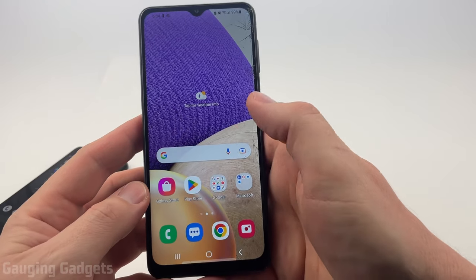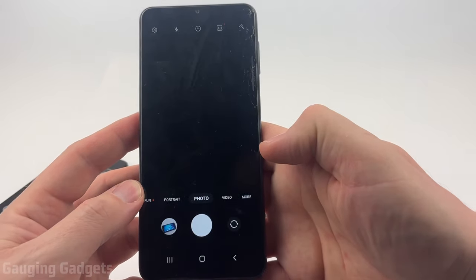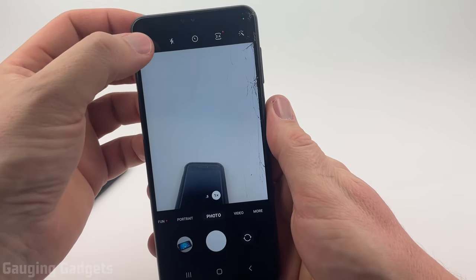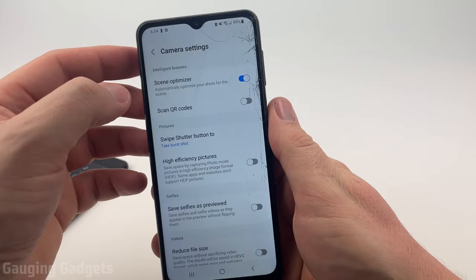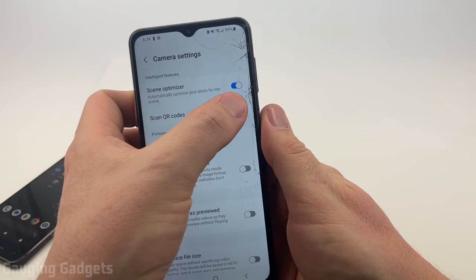To get started we'll start out on my Samsung. First thing we need to do is open the camera on our Samsung phone. Up in the top left you'll see a little gear for the camera settings — select that — and right near the top under Intelligence Features you'll see Scan QR Code.